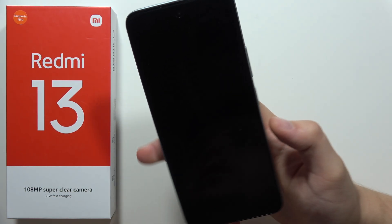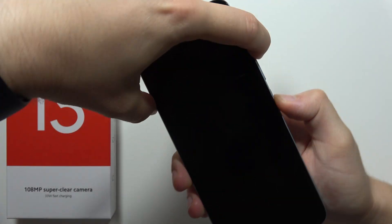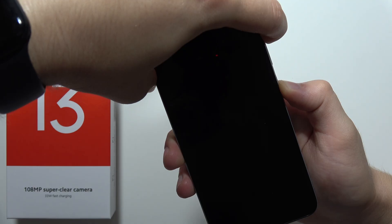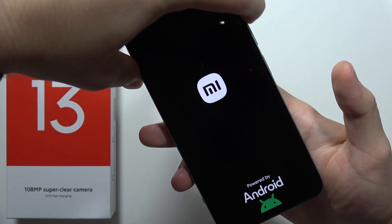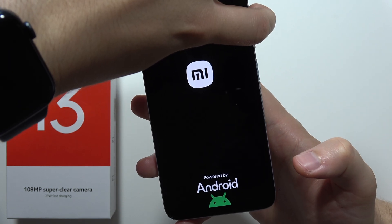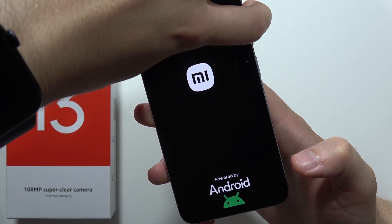Now you have to wait a few seconds until your smartphone turns off, then use the same button combination — the volume up button and the power button — but release the power button when the screen just turns on. Then keep holding the volume up button for around a few seconds.